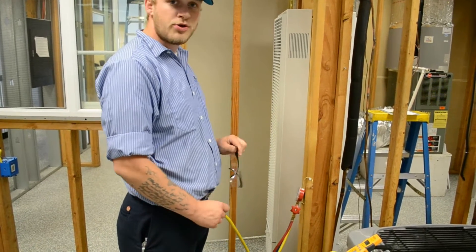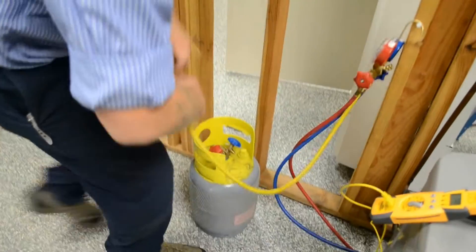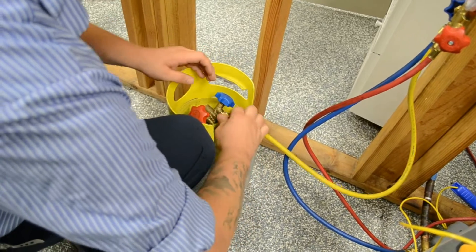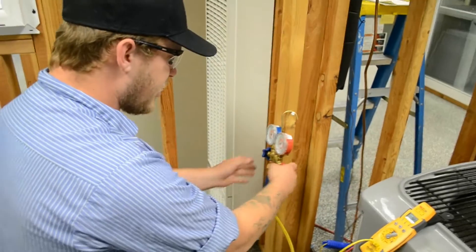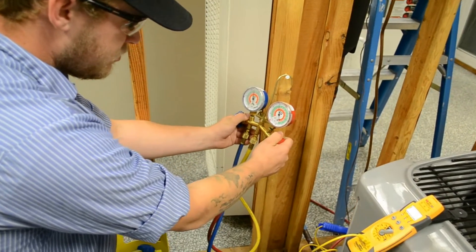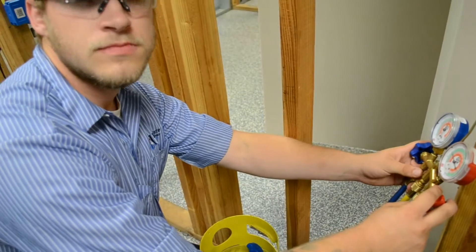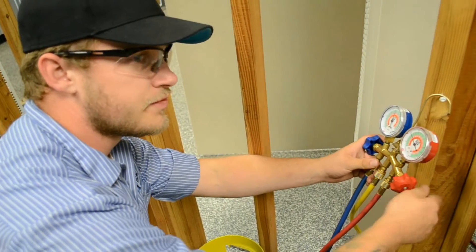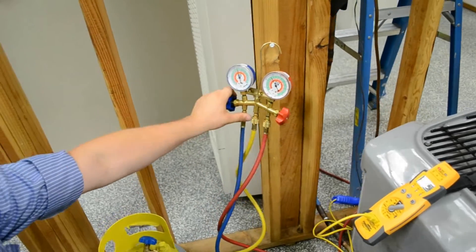It looks like we initially got a little bit too much of a charge. So we're going to make sure we have our safety glasses on, and then we're going to passively recover some of the refrigerant just with the pressures inside the system. We're going to open up the high side — because this is after the compressor — so that way it allows the refrigerant to be pushed into the recovery tank. We're trying to achieve about 10 to 15 degrees of sub-cooling. It looks like we're getting closer. We removed some of the refrigerant and we're going to let it settle down so we can get into a steady state and let everything level off.